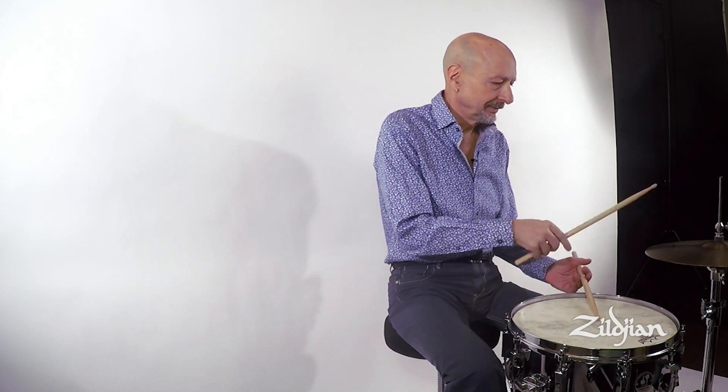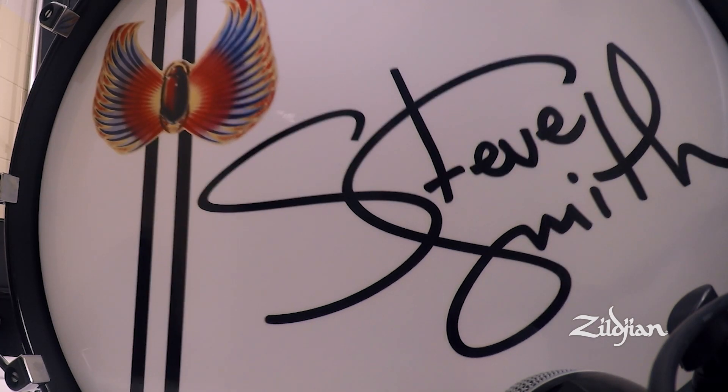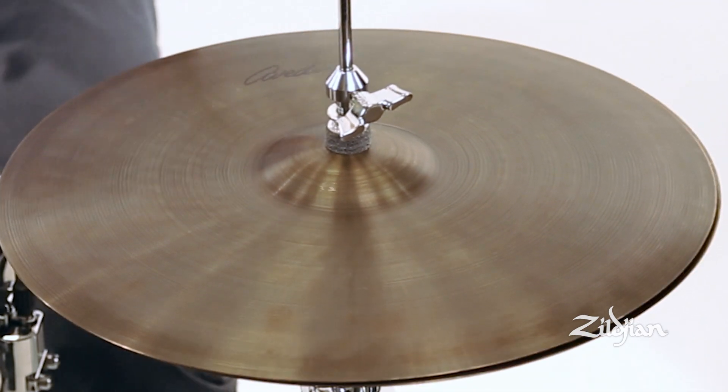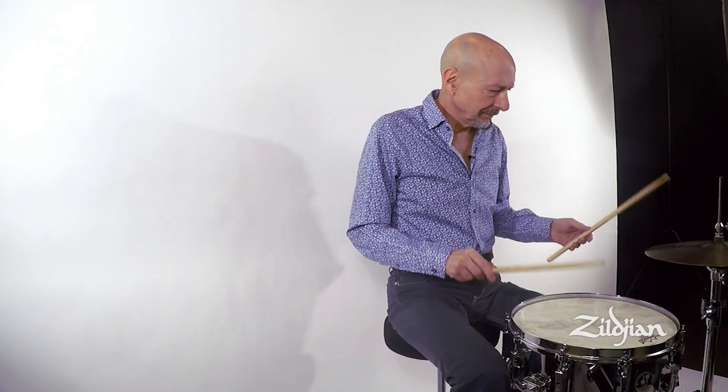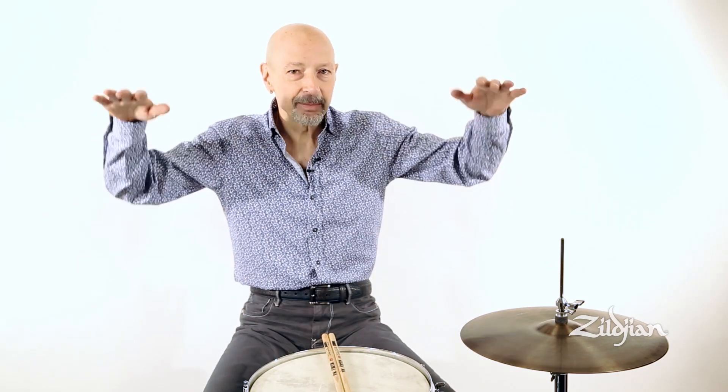My musical hero at that time was the great Buddy Rich, so I wanted a setup very similar to Buddy Rich. I actually still play a pretty similar setup when it comes to my crashes. I usually have two 18s, or maybe a 19 and an 18-inch crash, set up flat so I can hit the cymbal from the bottom and the top and get a beautiful crash sound that freely sustains because there's no angle — it's just set up flat.